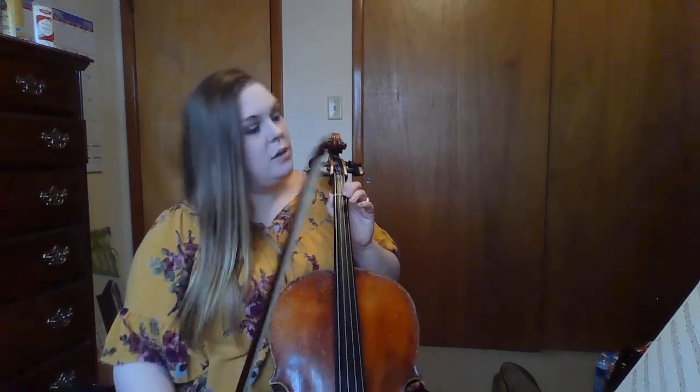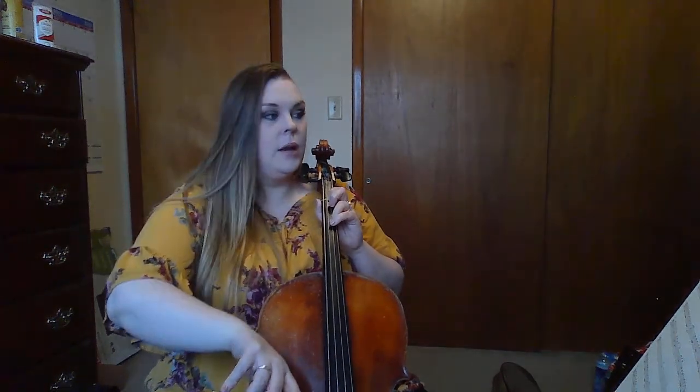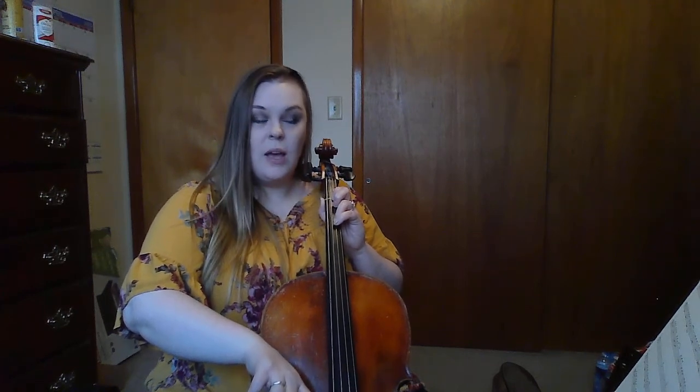Can we try that together? We're on measure two. Put your third finger on the tape. We go three, three, one, open. One, two, ready, play: three, three, one, open. You can pause the video and try that by yourself.